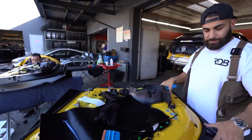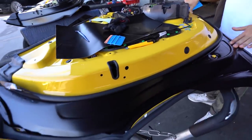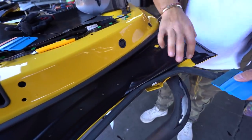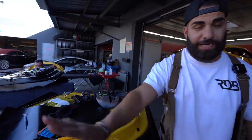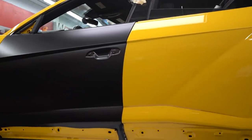Two of the doors are right here. One of them is almost done. As you can see, all the satin black is being done here. We still have some ways to go, but you can see the yellow and the black obviously. All that's going to be covered. The door panel goes over this so we don't have to wrap these. All the outside will be wrapped, and then we'll put it back on the car and do the outside of the door.